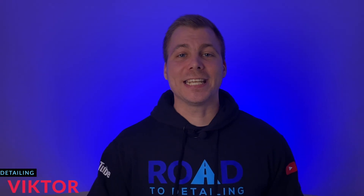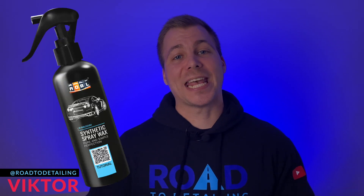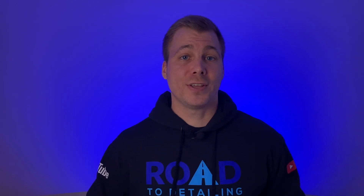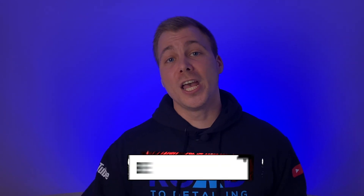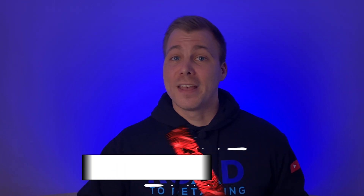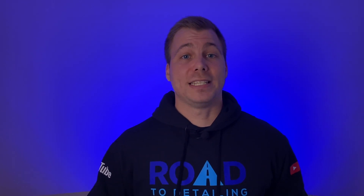Welcome to Road to Detailing. In this video I'm going to compare ADBL Synthetic Spray Wax with Sonox BSD, but I need you to keep your eyes peeled until the very end of this video because it won't be easy to pick a winner. If you are new to the channel and you love taking care of your car, consider subscribing and exploring car detailing products together. With that being said, let's jump right into the middle of this topic.